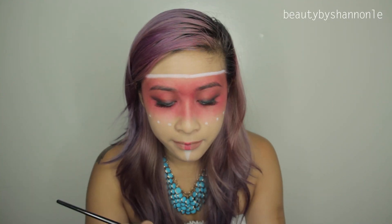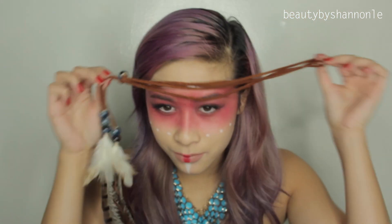When I finished recording this whole video, I just remembered that I forgot to do some contouring and some bronzing on my cheeks. So if you guys want to do that, please go ahead and do that too.